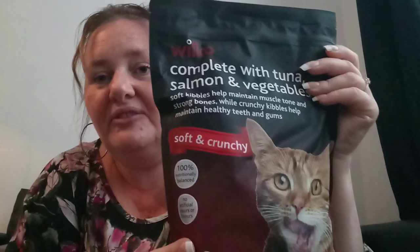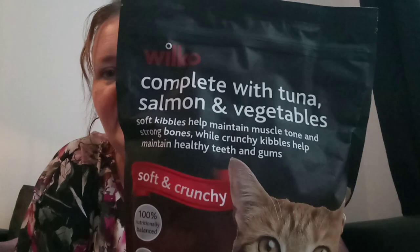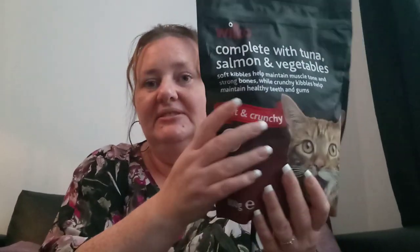I've got Wilco Complete with tuna, salmon and vegetables — this is obviously for my cat Shadow, not for me! She does have some problems with dry foods. She used to be able to have Go Cat for about a year and then all of a sudden she was getting really sick on it. She can't have Whiskers either — she gags on that. So far she can only have one from Asda that's about five pounds for a tiny bag. I thought I'd try these because she's quite good on other Wilco food products. These are soft kibbles that help maintain muscle tone and bones, and white crunchy kibbles help maintain healthy teeth and gums. It's tuna, salmon and vegetables — I think about two pounds fifty a bag, and it's quite a big bag: 800 grams.